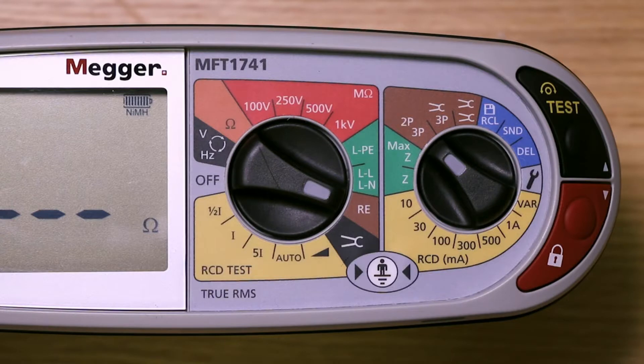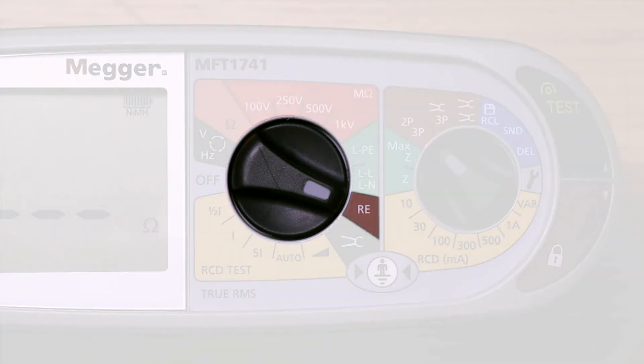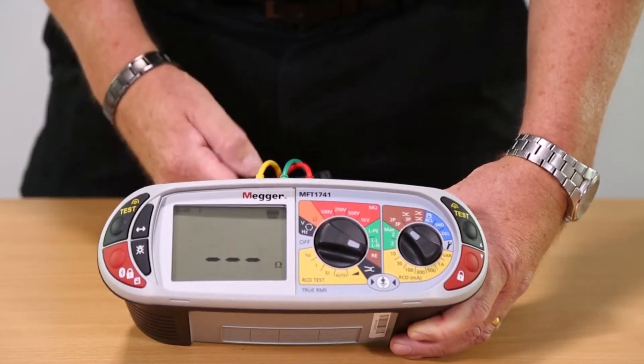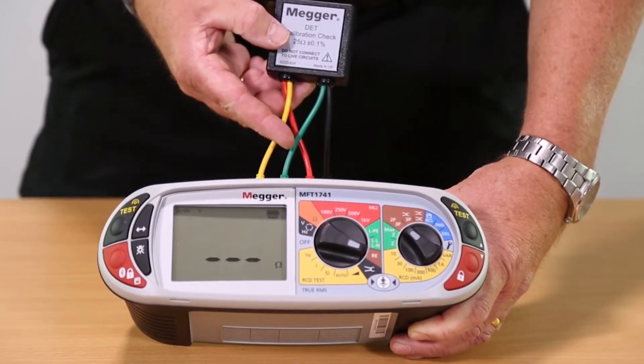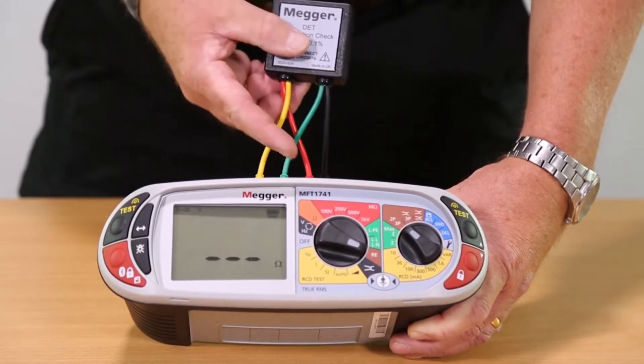The final test is a three-wire ground stake or earth electrode resistance test. As you can see, we've got our RE test range selected. At the top of the unit there is a standard three-wire ground stake simulator connected via our three wires: the earth rod on the green, a potential probe on the yellow, and a current probe on the red.